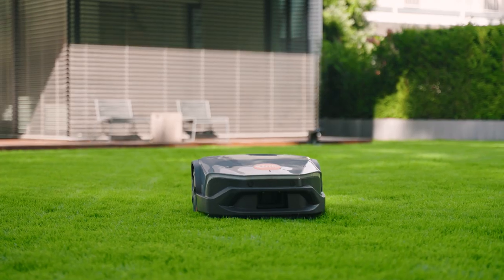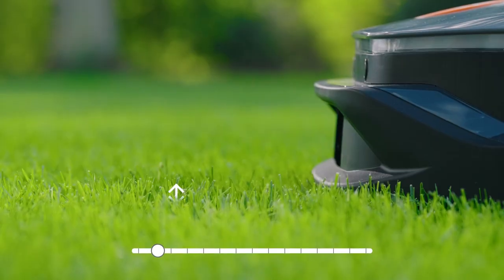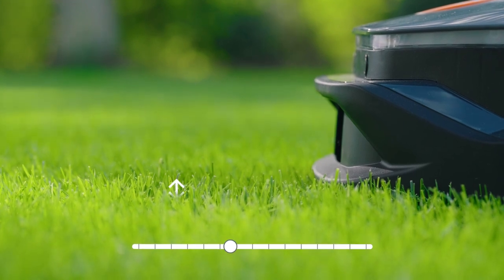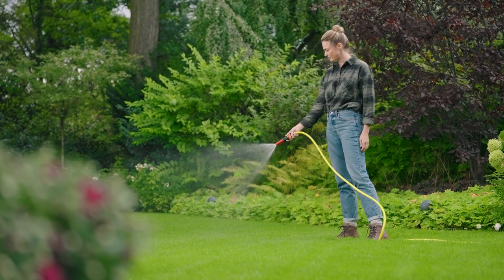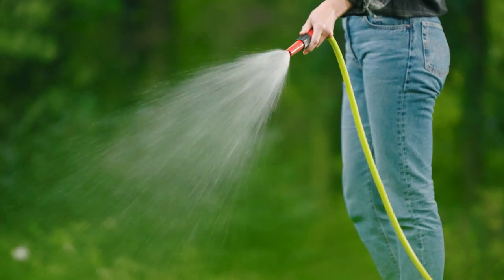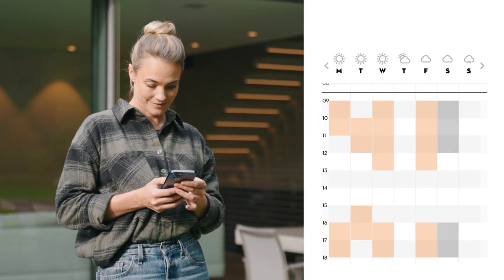Other features of the My IMO app are the individually adjustable cutting height — the look of your lawn is entirely up to you. Do you want to work in your garden on a Saturday? No problem at all, thanks to the mowing plan function. Simply draw up a weekly plan for the automatic activation of the IMO, entirely according to your wishes.